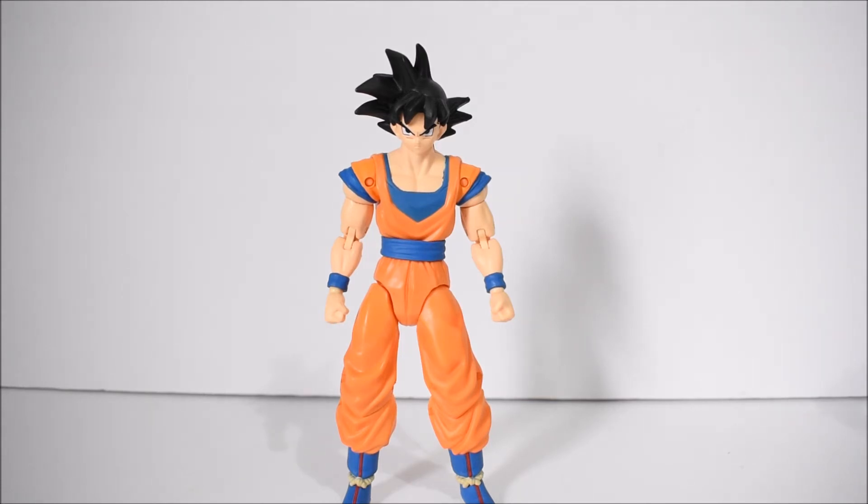Here he is — the head sculpt could be better. That's probably why I dislike him a little bit. But the paint is actually better than the original release. They kind of did a similar thing to what SH Figuarts did.